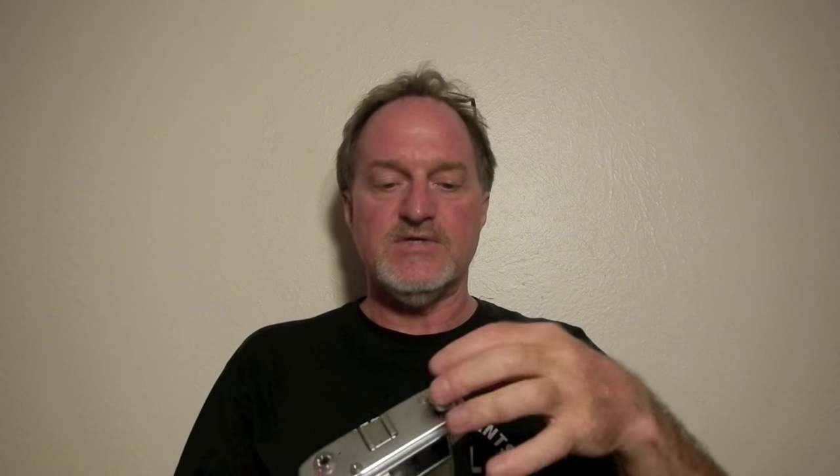This is the shutter button. You bring it down halfway to get the reading from the selenium meter in the viewfinder, and then all the way to take the shot. You use this little lever and it pops up the rewind knob.